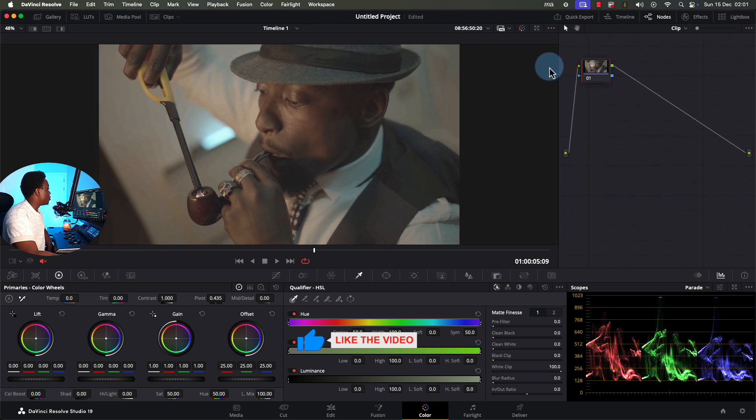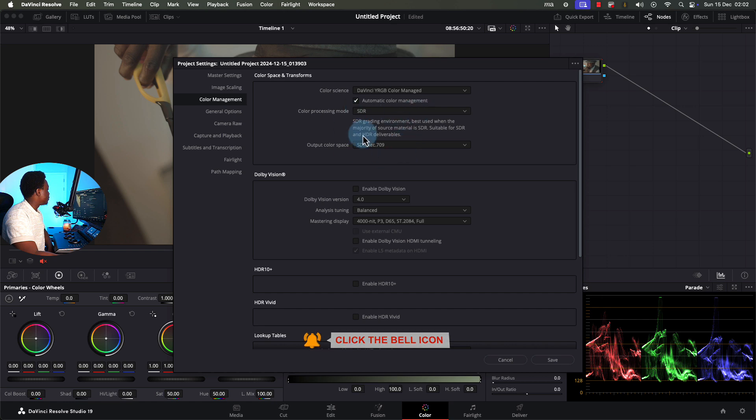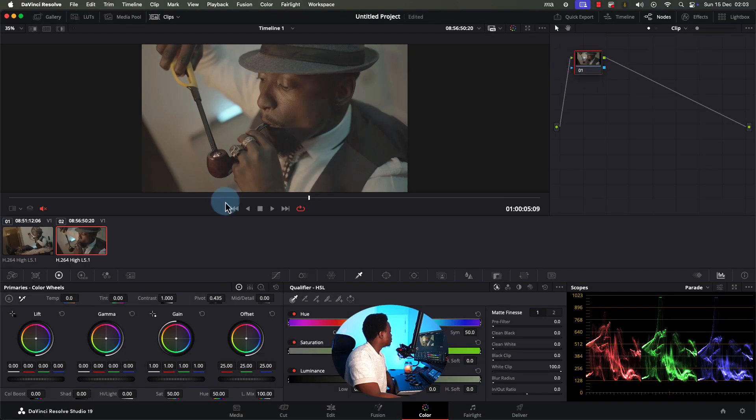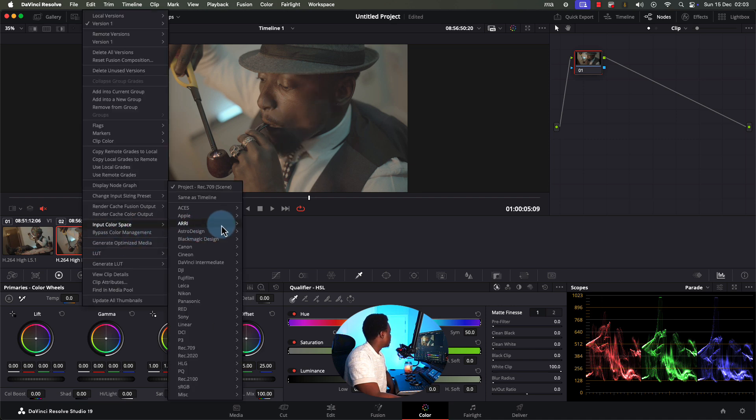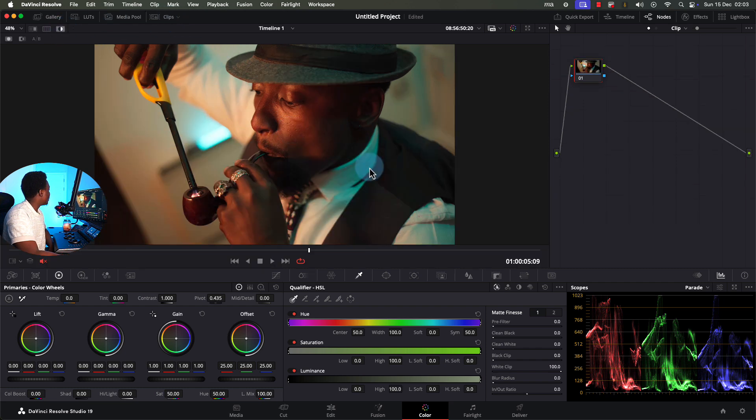Now let's use another form of conversion — the DaVinci Resolve color management. Come here and change it to DaVinci YRGB Color Managed, leave it as SDR Rec. 709, and save. Nothing would change because this shot is not a RAW file — it's not a Canon RAW or ARRI RAW or Blackmagic RAW. If it were RAW, the software would identify the camera and automatically change the color to Rec. 709. So to tell the software this is A7 III footage, right-click, go to Input Color Space, find Sony, and tell it the footage was shot in S-Log 3. Immediately you can see it has converted.